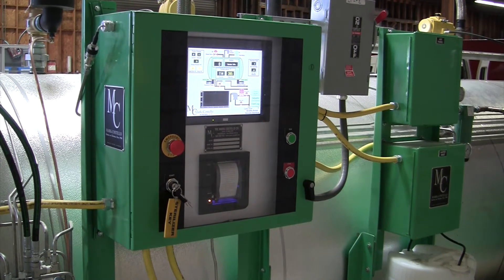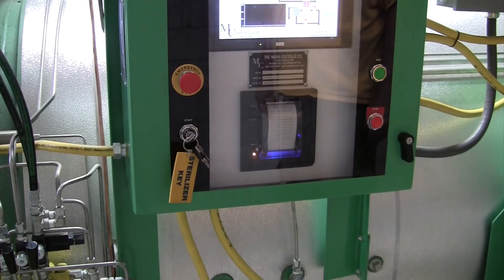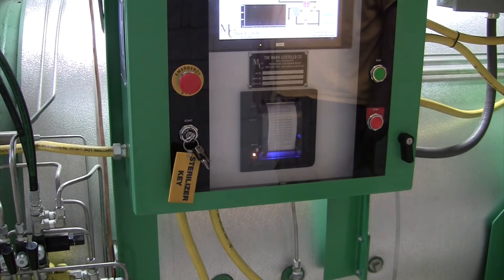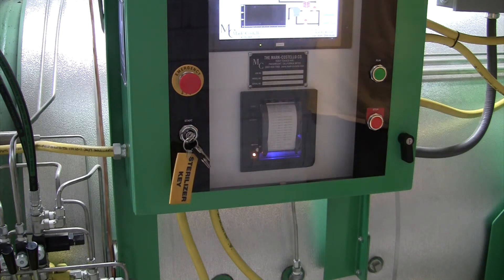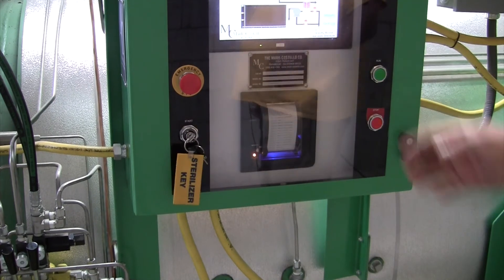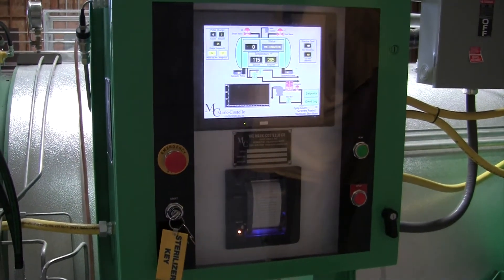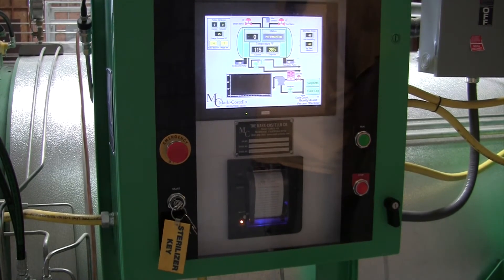I'd like to point out regarding the hydraulics: there is an adjustable timer. These hydraulics can be set to turn off automatically at a set time. This will keep you from overheating your hydraulic pump and possibly damaging it. Once your sterilizer is completely loaded and you're ready to process the load, everything on your information is already programmed in, so you merely need to go to the start key, turn it, and as you can see the screen will show you're starting a cycle. The pump will come on, water will start flowing, and steam will start flowing in its prescribed order.